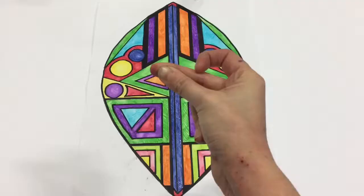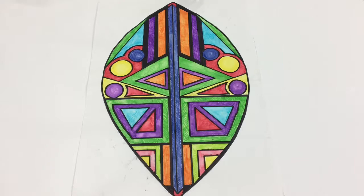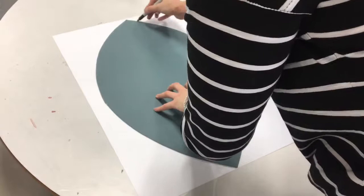Once you've done that, you need to colour it in. You can either use felt tip pens for this or watercolour. And don't forget the harsh black outline that all Ndebele items have.